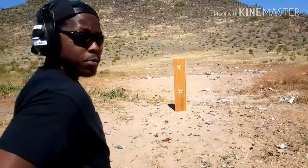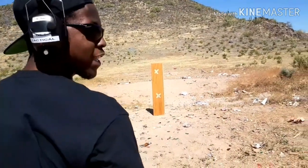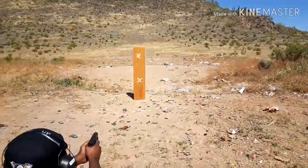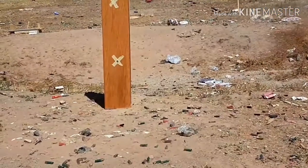I'm still hot here but I'm chambered and holstered. Let's take some shots. My first shot went a little high.